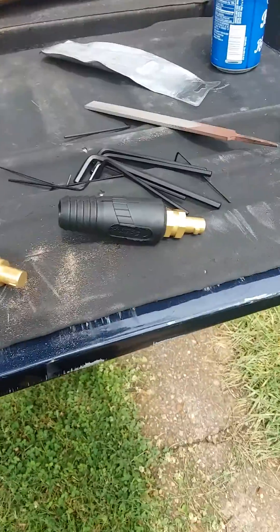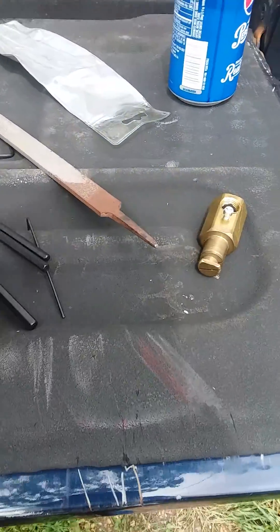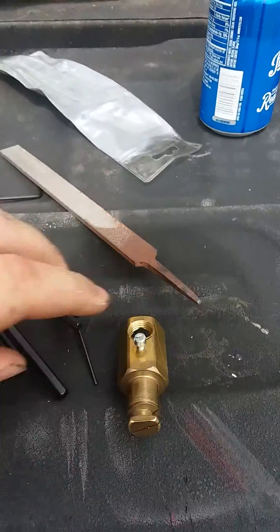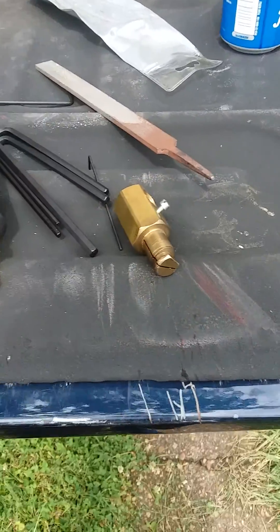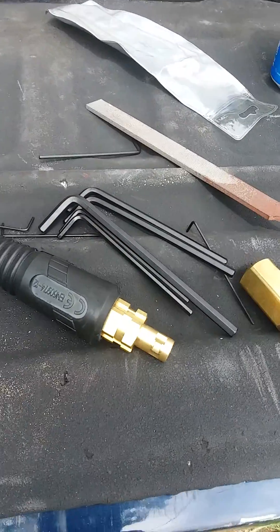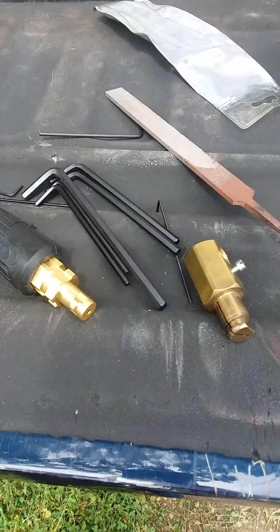Good afternoon gentlemen, just wanted to show you a cool trick if you're ever in a bind and you got an old-school — I can't think what they call them, it's not a DIN connector — it's the old-school one, the twist-lock. So you have, for what I'm doing at least, a TIG torch you're